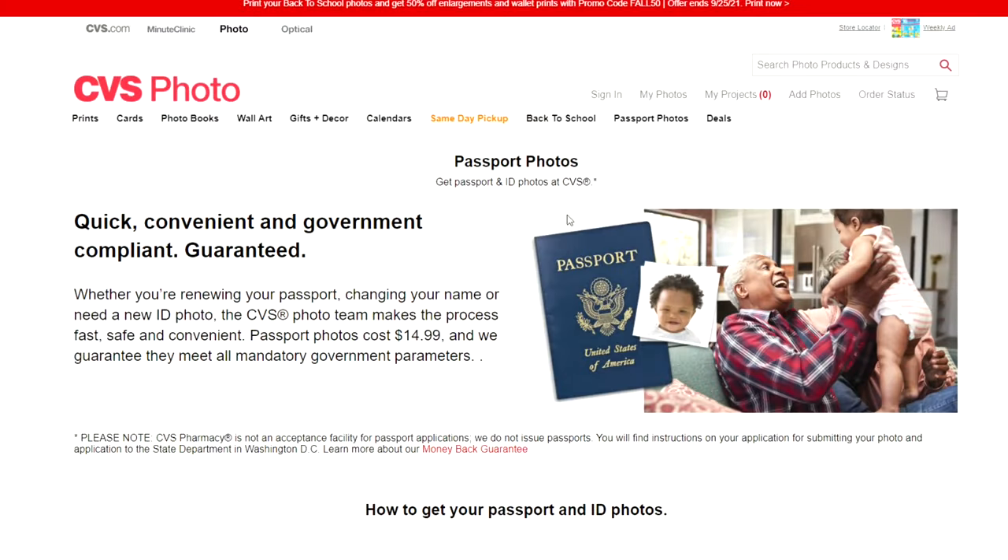If you decided not to do it yourself and went to CVS to have your photo taken and printed, it would cost you $14.99. That's $15 compared to just 16 cents doing it yourself. If you have four family members all getting their passports done at the same time, that's $60 at CVS versus 16 cents per person doing it yourself — a huge cost savings.